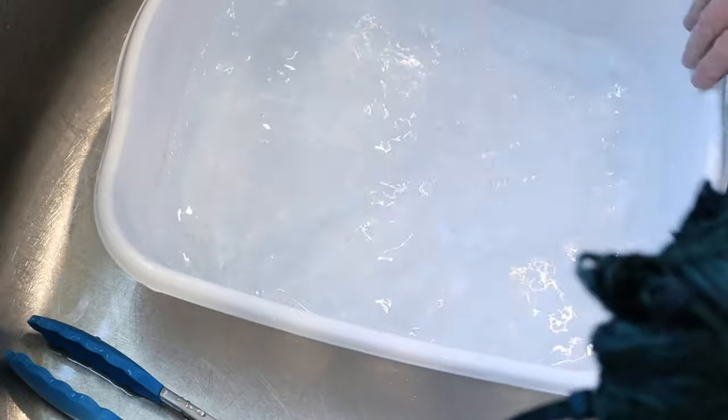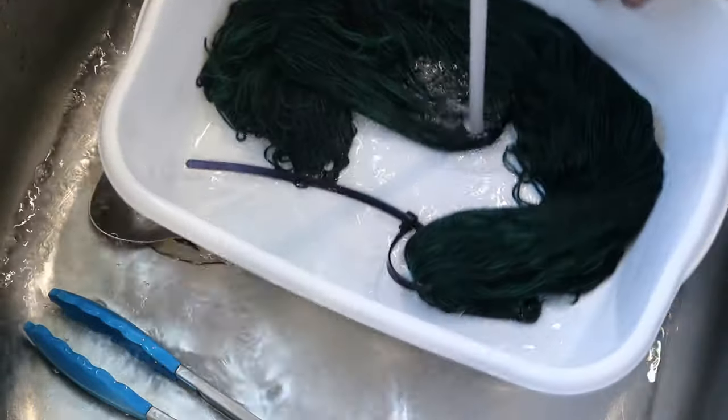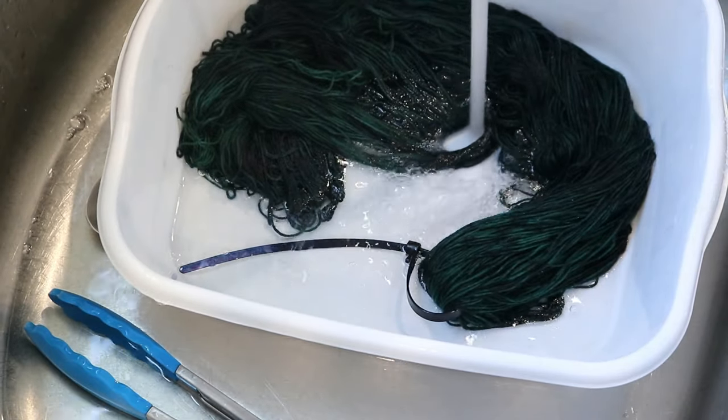This is looking good now. I'm going to rinse it a few more times, then put it through my spin dryer, and then we'll come back and take a close look at this beautiful yarn.